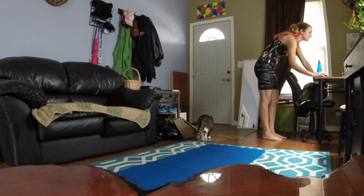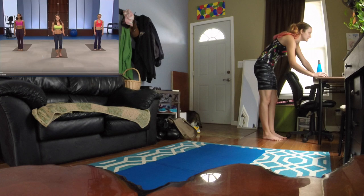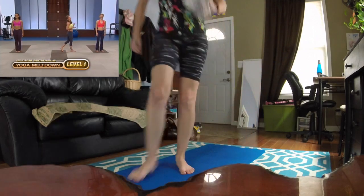So let's get started with the workout! This is Level One of Yoga Meltdown. Level one — don't be intimidated. I am.